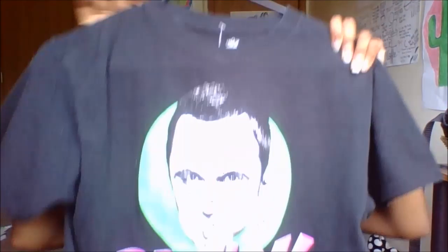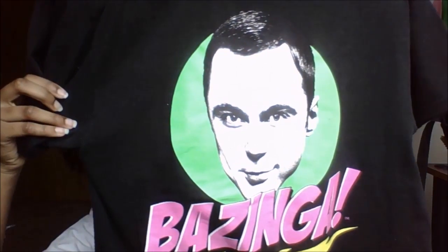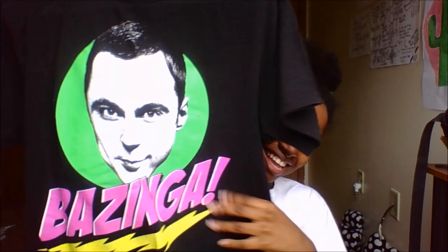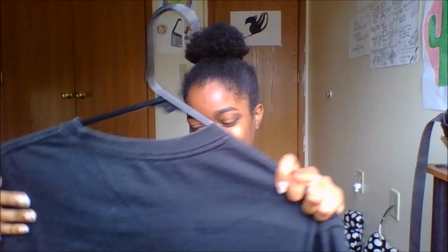Now this is thrifted and I found it in the boys' section. It is a Big Bang Theory shirt. If you don't watch The Big Bang Theory, get on it. Because this is Sheldon and his catchphrase on it — Bazinga. When I saw this I just had to have it. It's just a very cute graphic t-shirt that I'm going to wear probably for the rest of my life.